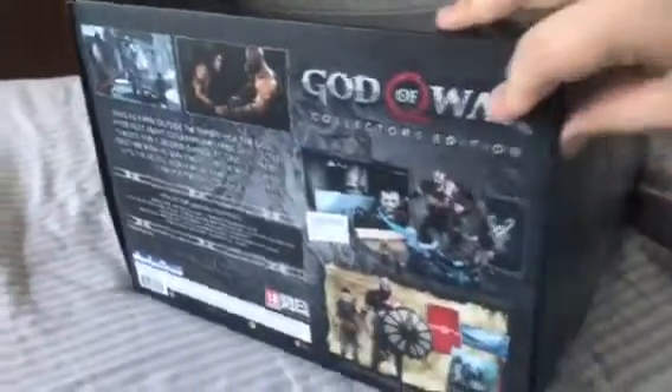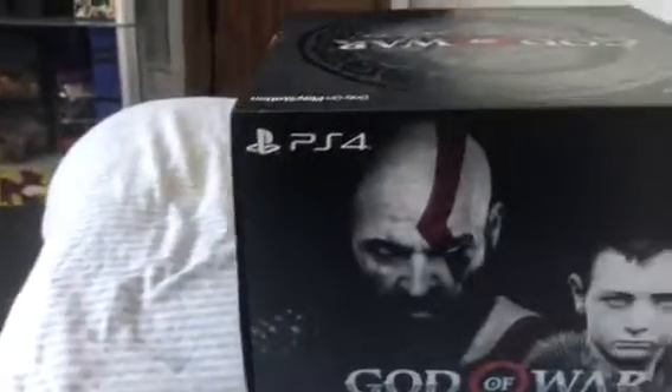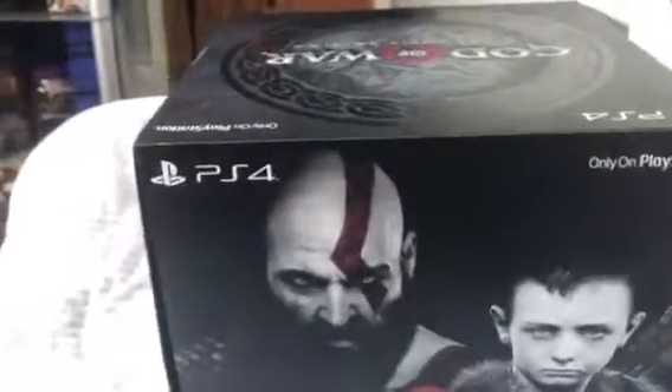The box art looks absolutely amazing. Shows you what you get there. Just more of the seam on this side. This is awesome. There's another box inside which I'm just going to put you down so I can pull this out. These boxes are always packed in tight.